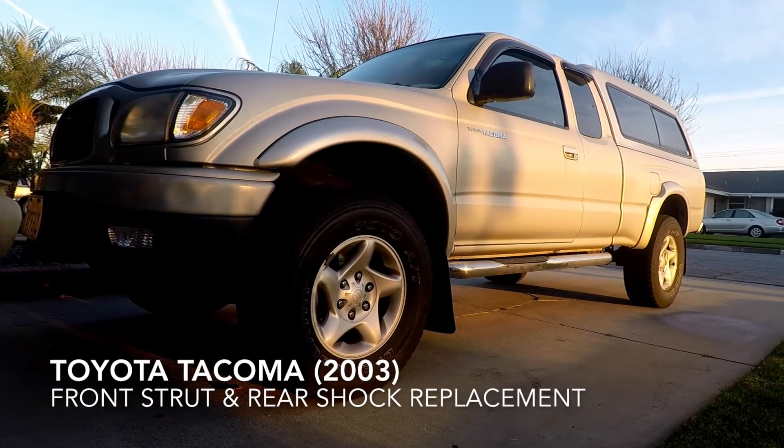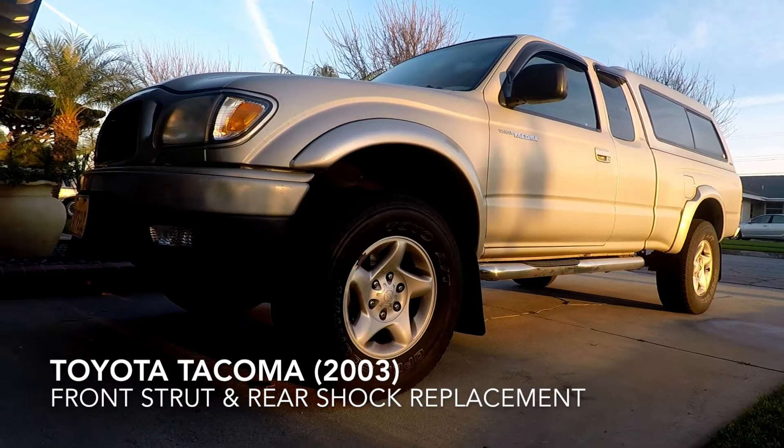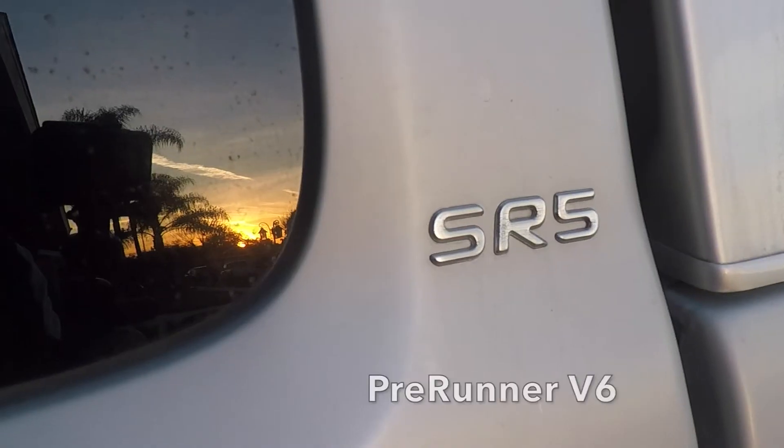Hello YouTubers, today I'm going to demonstrate how easy it is to change the front struts and rear shocks on this 2003 Toyota Tacoma. Let's get started.